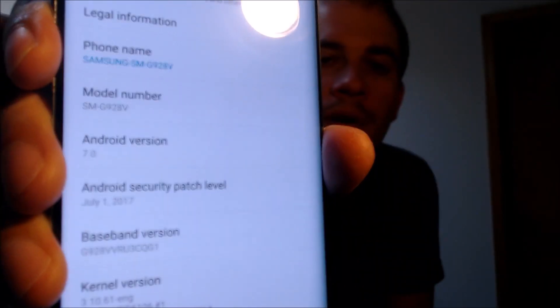While I'm here, I'm going to jump into the settings just to show you exactly what we were working with. Indeed, here we do have a Verizon Galaxy S6 Edge Plus, and that model number — the G928V — is what uniquely identifies this as the Verizon model.